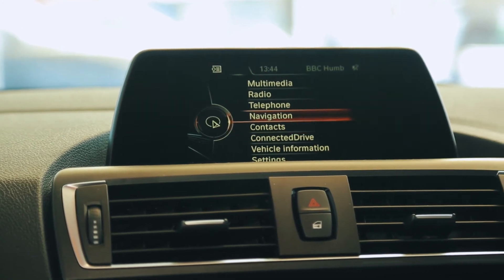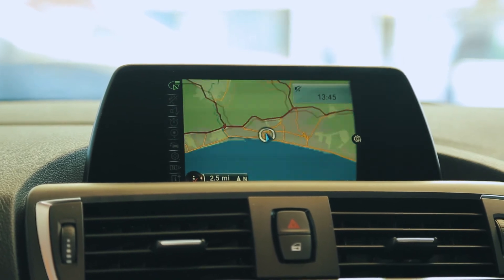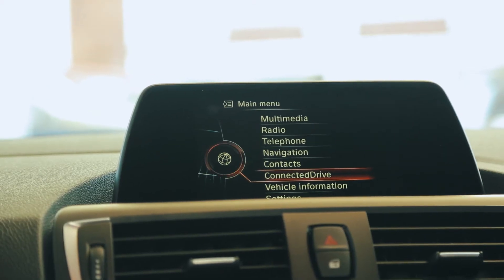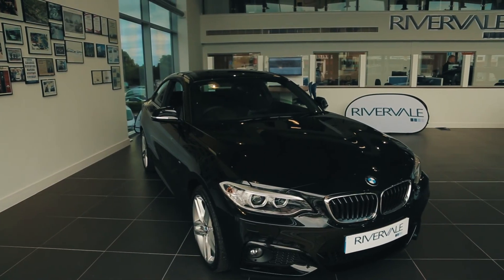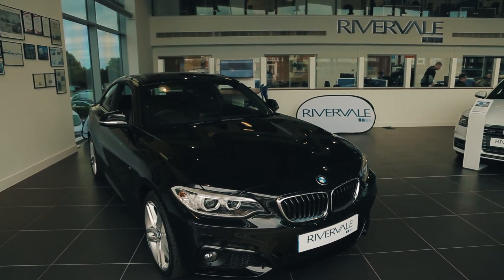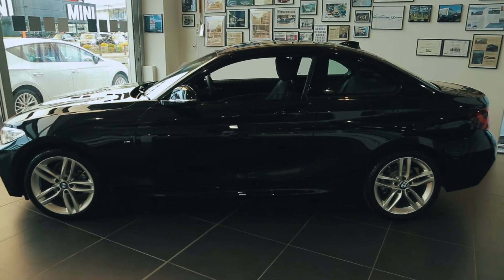Using the widescreen in the front of the vehicle you can navigate through various different options including sat-nav, Bluetooth, multimedia and BMW Connect. This model also comes with a rear parking sensor as standard. You can pay extra for a front parking sensor and camera if you wish to do so.